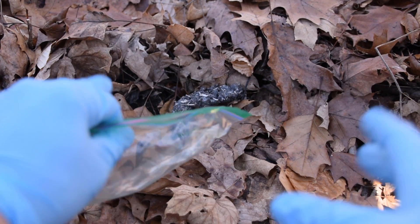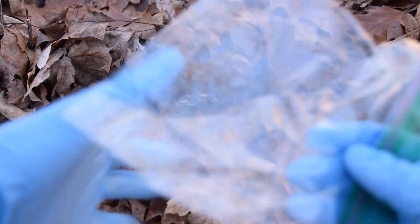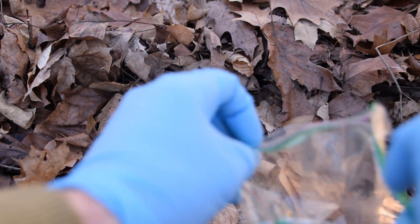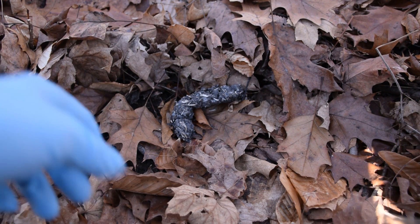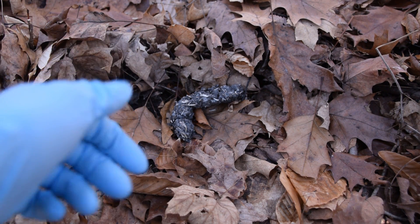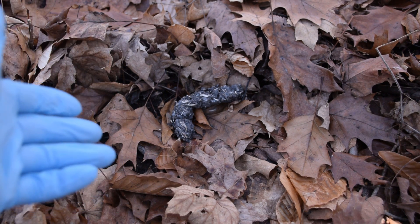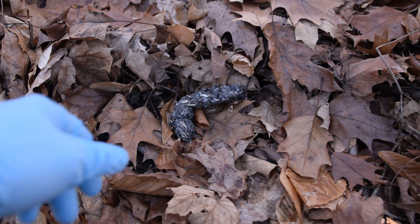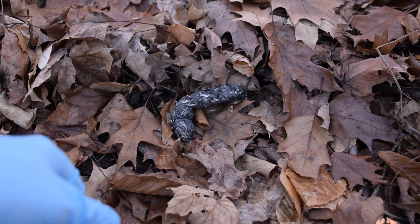I've got my gloves on now and I have a Ziploc bag so we can gather this up safely and not get our hands dirty. There might possibly be some bacteria in here — it's a pretty good chance considering it is owl puke. I don't really like to touch puke from a human, let alone an animal, so I've got my gloves on to keep my hands nice and clean.